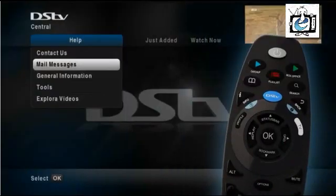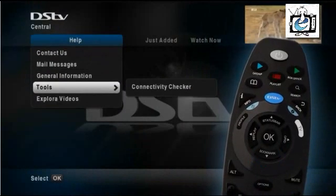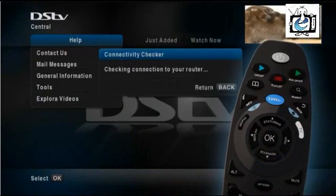Just press Help, select Tools, select Connectivity Checker and press OK.